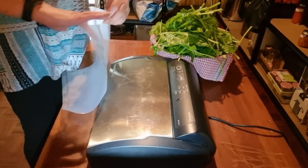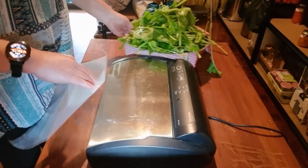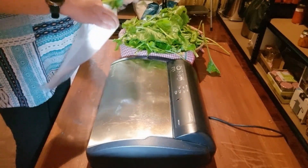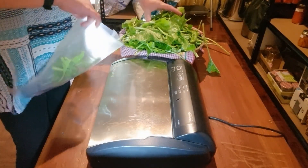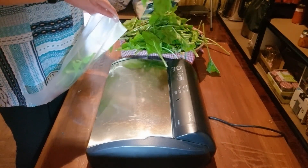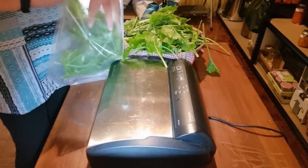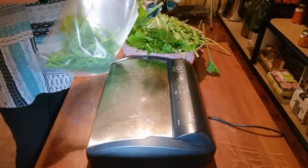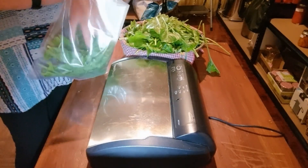This spinach does not need to be blanched — it's going in whole. When it freezes, the freezing of the enzymes will break it down into smaller pieces, so it will all come out in smaller pieces.